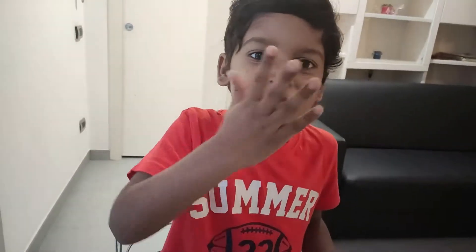All ready. If you like my video, please subscribe, share and comment. Thank you so much. Bye bye.